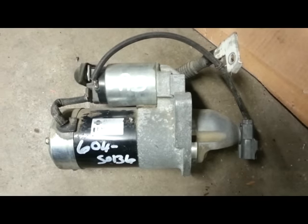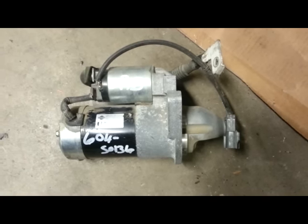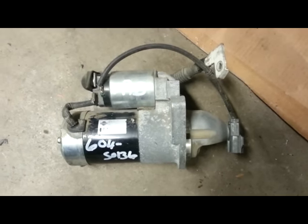Here's my little how-to on how to replace the starter on a 2004 and up, 2004 to 2015 Armada and 2005 and up Titan. Here are the parts removed so far.